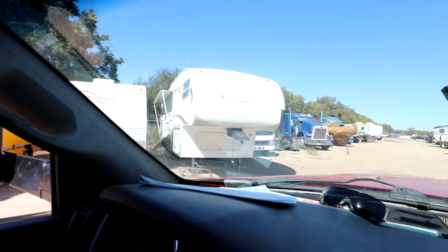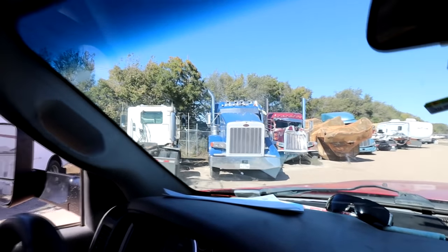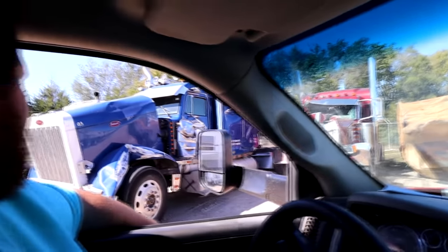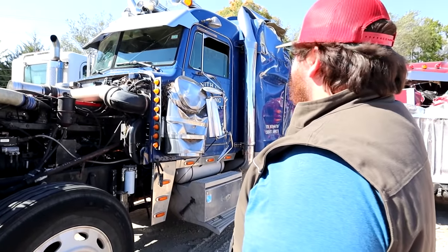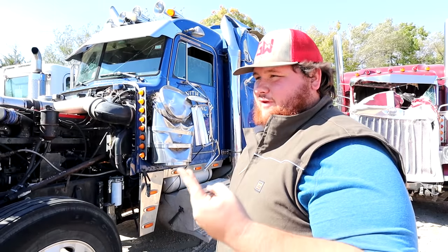Oh, it looks like brand new — it's not that bad at all actually. It's on a block; I wonder why it's on a block. We've got to figure out how to get it home and figure out a lot of things, namely if it runs, if it'll drive, if we can drive it.